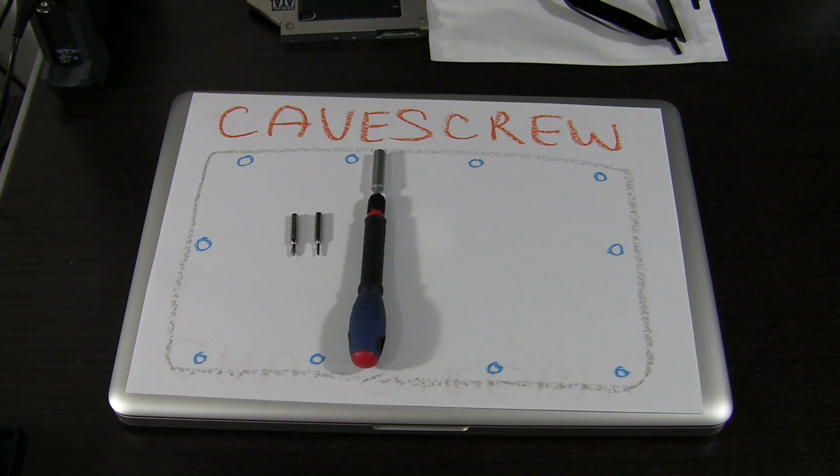It is a good practice to take a piece of paper and write down the locations where the screws are mounted. That way you won't have to remember their places. This is important in cases where you have multiple screw types.